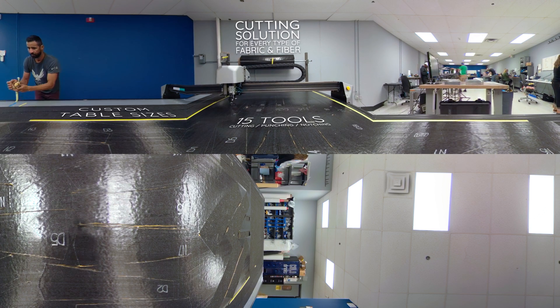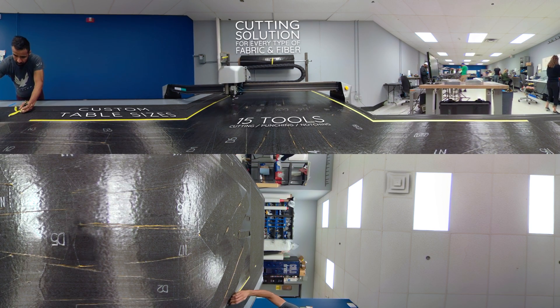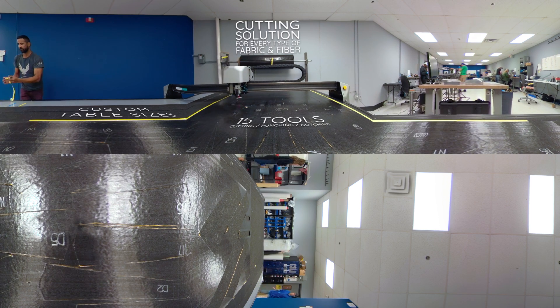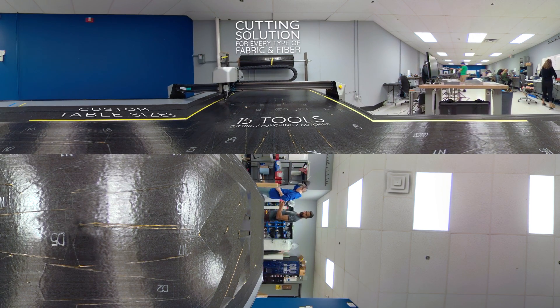Factory certified installers and software pre-training make AutoMetrix Cutters true turnkey systems, while their signature customer service ensures that machine and software support is always available.